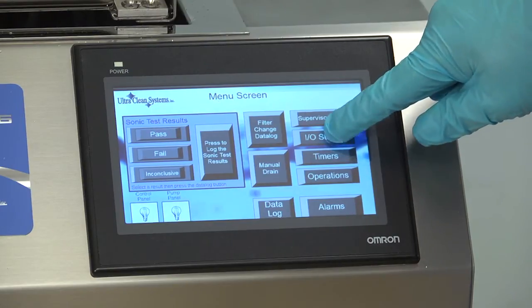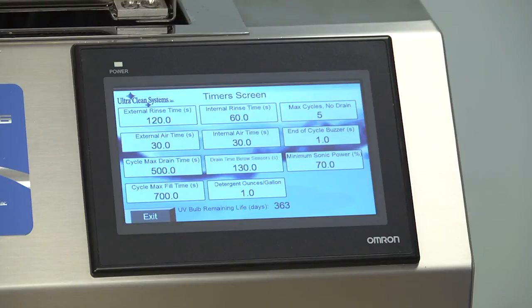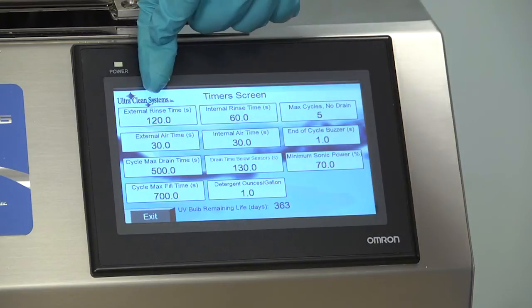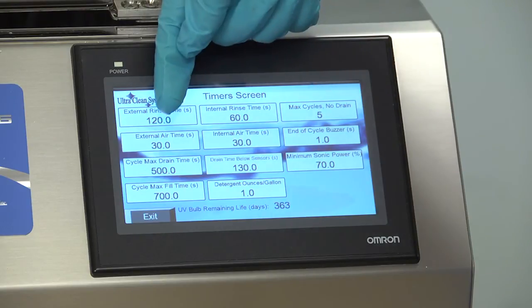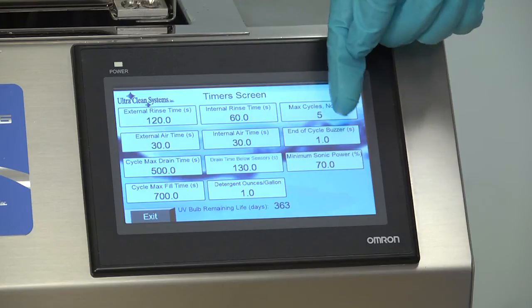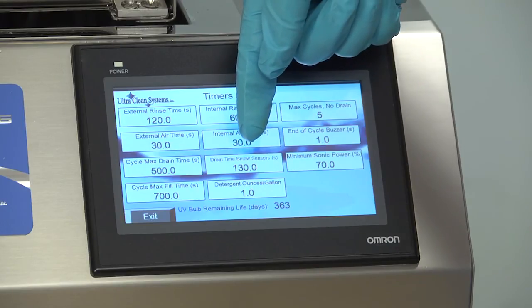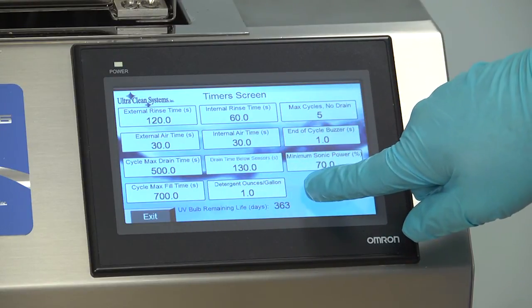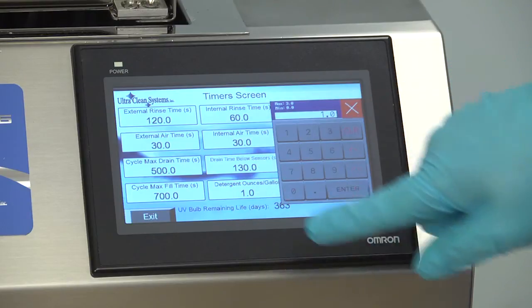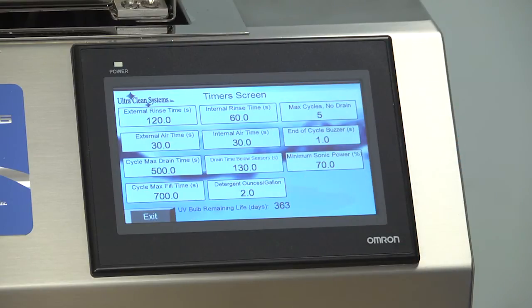The I.O. Status menu should only be used by technicians to test individual components of your machine. The Timers menu controls all of the cycle times for your Triton Series machine. Timers display the time in seconds. Here you have access to change external and internal rinse times, maximum cycles without draining the basin, external and internal air purge times, the length of the buzzers, cycle maximum drain times, the drain time below the first sensor, the minimum sonic power (which should always be left at 70%), the cycle maximum fill time, and the detergent ratio in ounces per gallon. To change one of these settings, simply press the number pad and type your new setting, followed by pressing Enter.